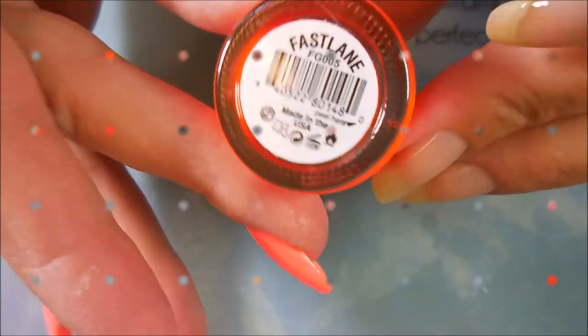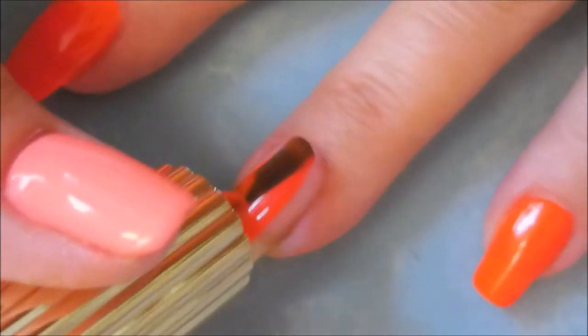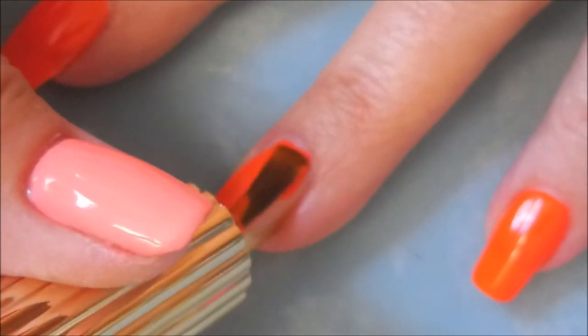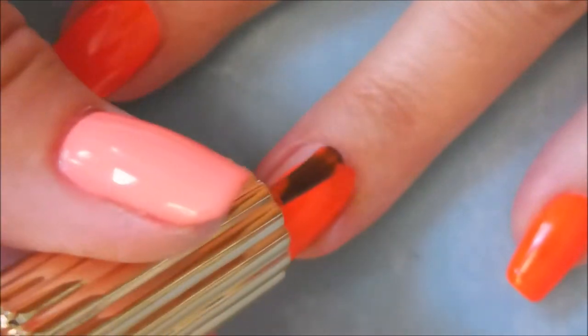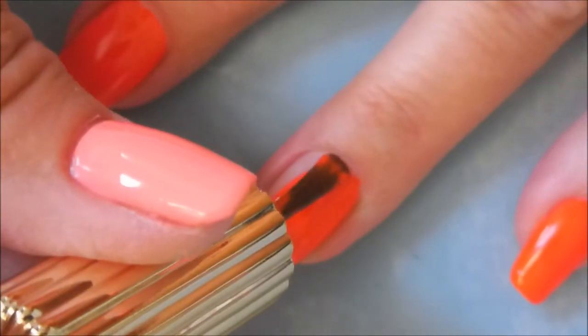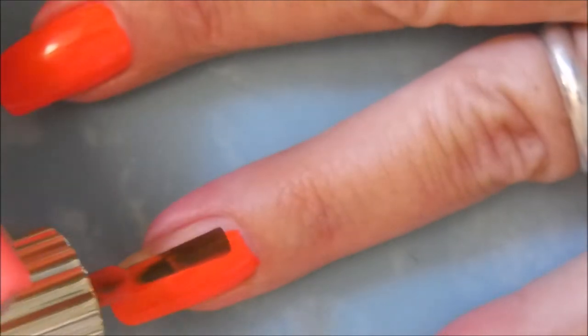I've started off with Neltique's Formula 2 and here is the eye-searing bright orange Fastlane by Floss Gloss. It's got a very nice formula — no pooling, no running, not streaky. It's doing a great job on the first coat, but you guys know I'm a two coat girl, so we're going to do two coats today.